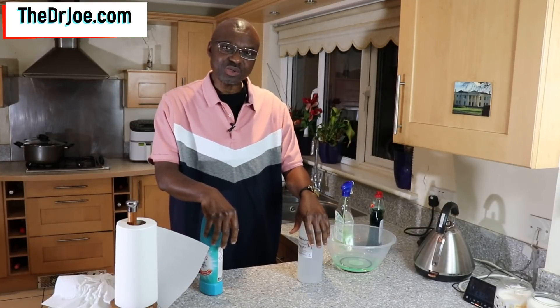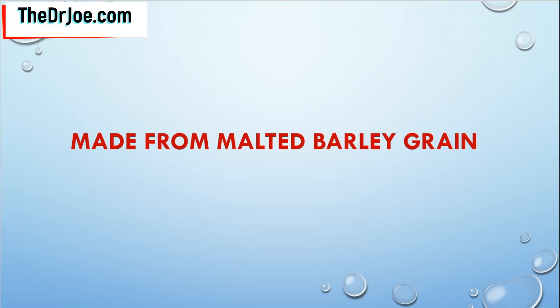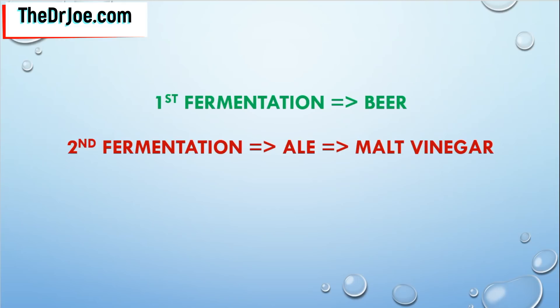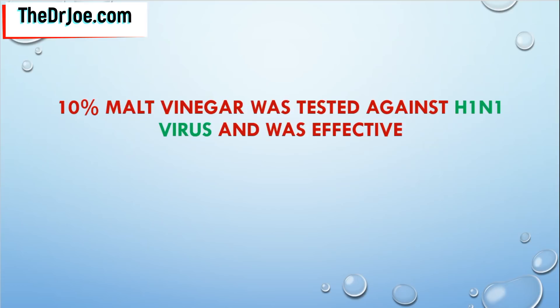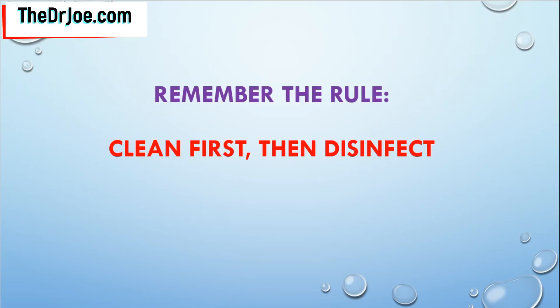Another disinfecting solution you can use is 10% malt vinegar. Malt vinegar is made from malted barley, which undergoes two fermentation processes: the first produces beer, and a second fermentation converts the ale into malt vinegar. The 10% malt vinegar has been tested against viruses such as H1N1 and shown to be very effective at inactivating the virus. However, white vinegar is not a good disinfecting agent, so please do not use white vinegar in place of 10% malt vinegar, as you won't get the same results.